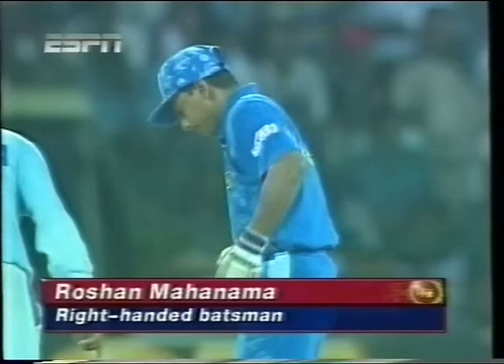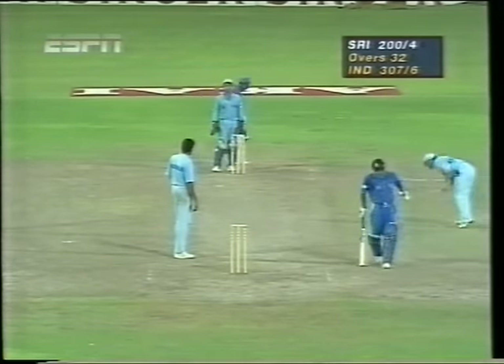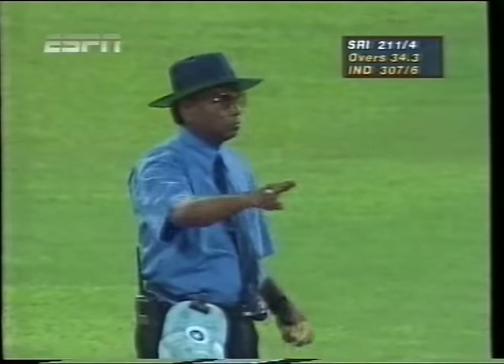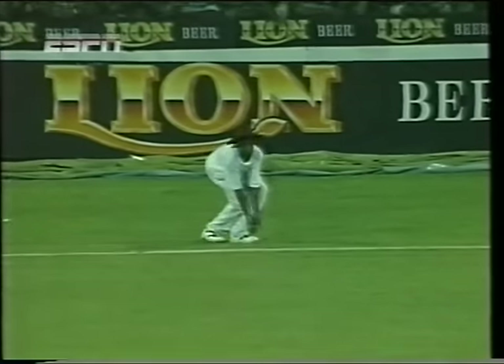He's taken that one from outside off stump and got it away fine, coming back for the second — that's well fielded, nicely picked up on the boundary. Well, it's a good time for Kumbhle to be brought back into the attack with a new man out there, but he must ensure that he gets his line right. Mahanama picked him up from outside the off stump. De Silva decides to go through the offside and does it very successfully — the space that was created on the offside, taken full advantage. Dedication by Aravinda de Silva: picked his spot, timed it beautifully, right down to the line.